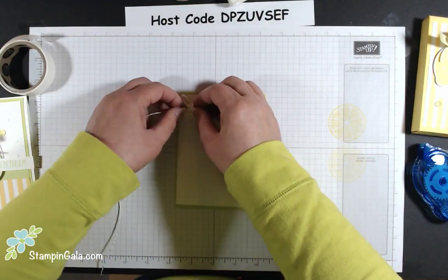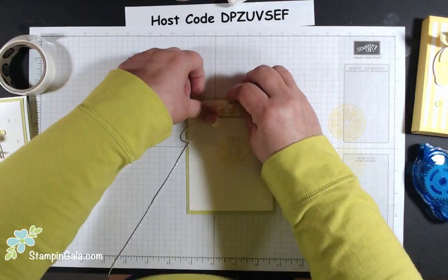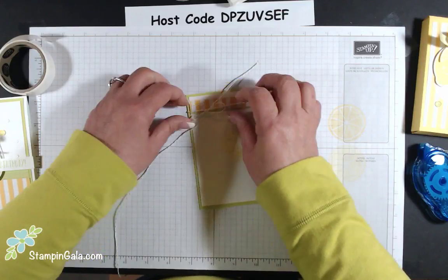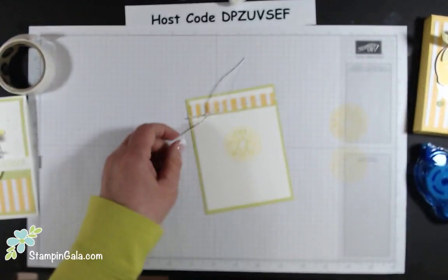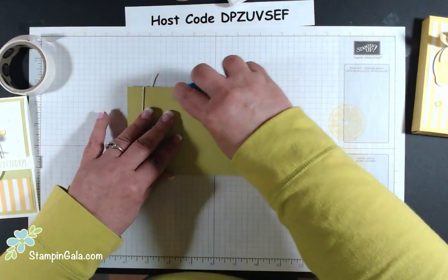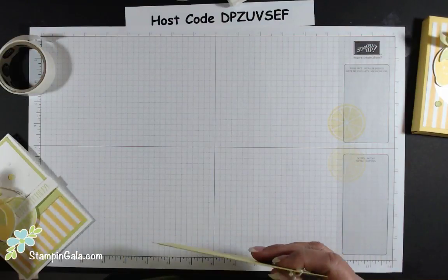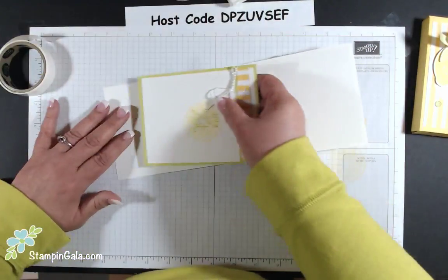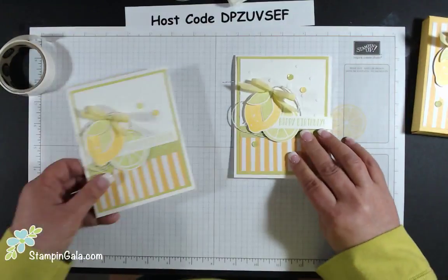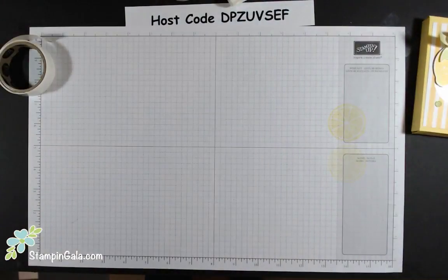Stampin' Up! is coming out with their new catalog very soon — demonstrators get to see it on April 9th. If you are not a demonstrator and not currently working with one, I'd love to send you a catalog if you're interested in doing business with me in the future. I would like to earn your business and will send you a catalog for free. And here is your first project — I hope you like this card!